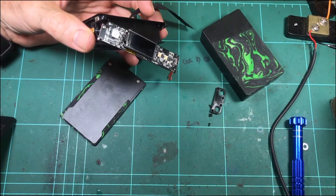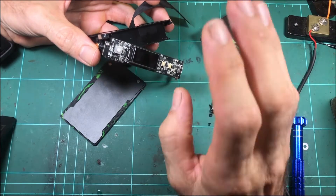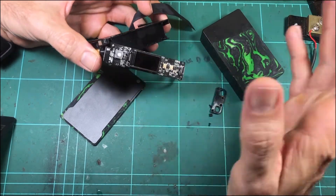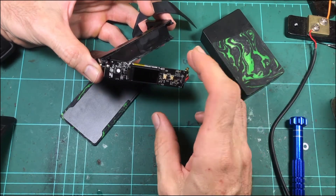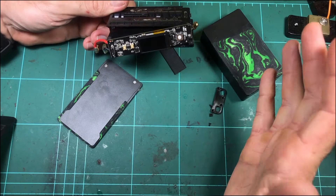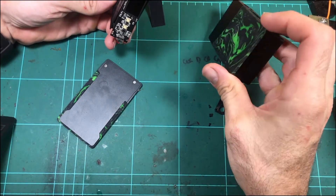If you have a problem straight out of the box, contact them straight away. Dead on arrival — make sure you say took it out of the box, put batteries in it, puff of smoke came out or whatever, and it never worked. That's the way you're most likely to get it refunded. Because it just sucks buying a new device, you're excited to use it, it's a new shiny device and it's dead.